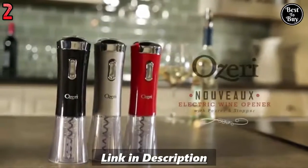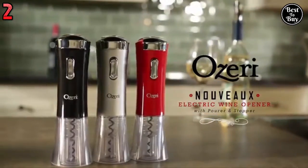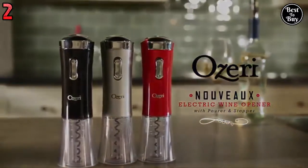This is the Oseri Nouveau 2 Electric Wine Opener — with foil cutter, pourer, and stopper. The ultimate companion to every bottle of wine.